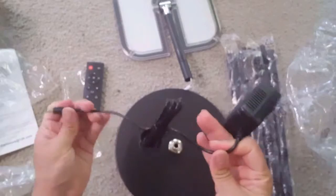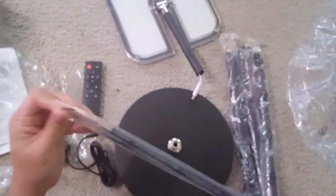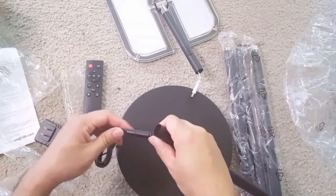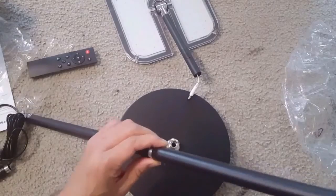This is a heavy base that you connect so the floor lamp stays steady. There is also an AC adapter that you can connect to. The base connects into this slot, and then you can rotate or twist the rods one by one to get the proper height.